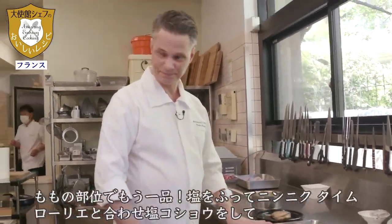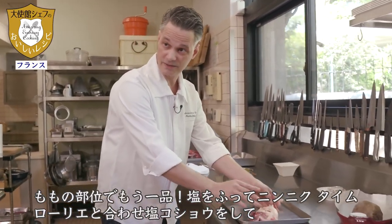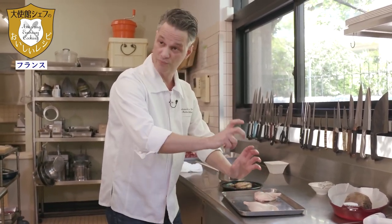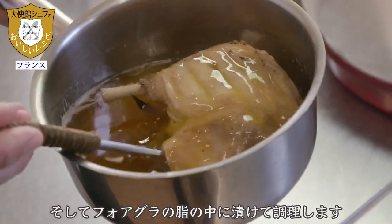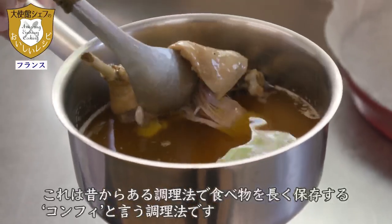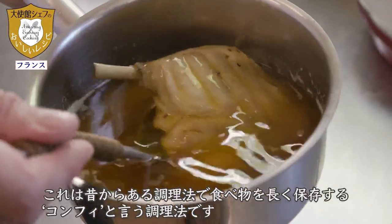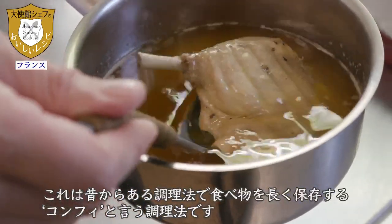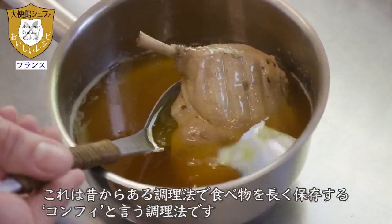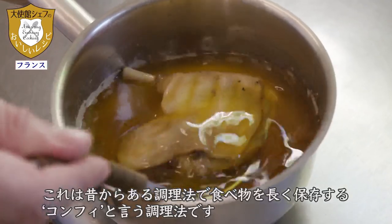For the cuisses, we put in salt, petals of garlic, thyme, laurier, olive oil, and then we put it in the fat of the foie gras. It is an ancestral technique to preserve food for a long time. You could make the confit for the whole family, keep it for 2, 3, or 4 weeks, and then enjoy pieces of the canard little by little.